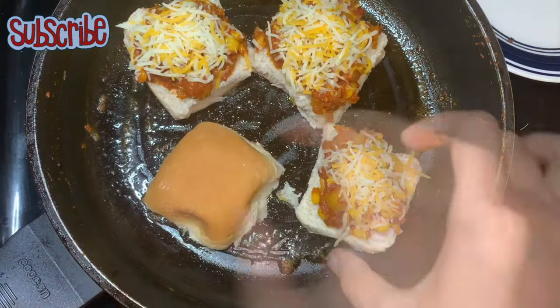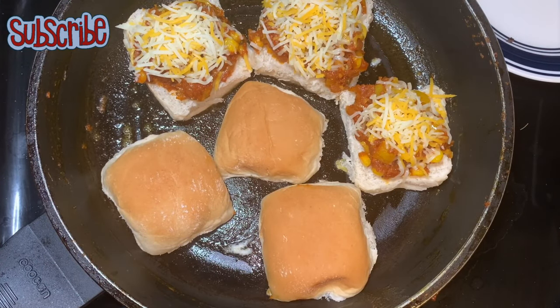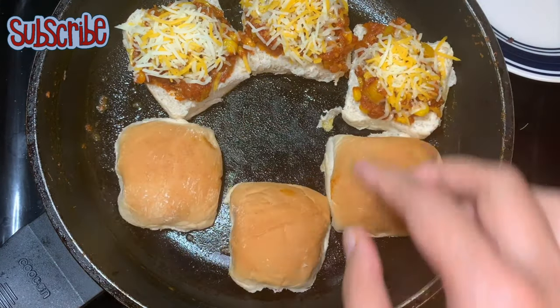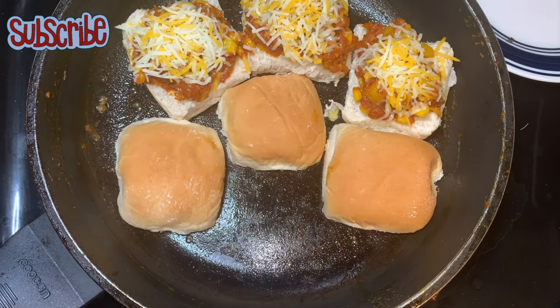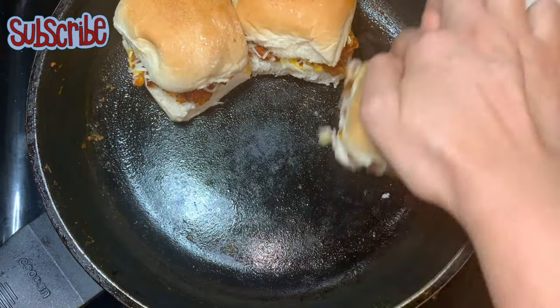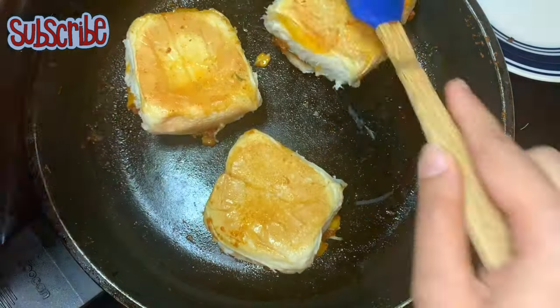We are going to gently toast them in the butter so that you will get all the street style flavor. This is the advantage of making street style food at home — you can use the ingredients the way you want. More butter, less cheese and butter, it's all up to you. We are going to gently press them and toast them from both sides.